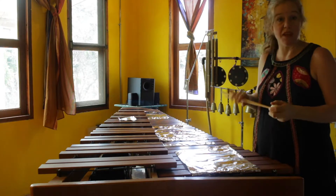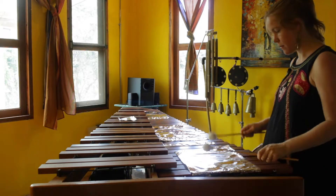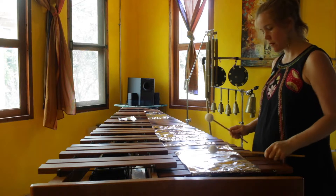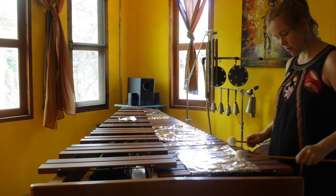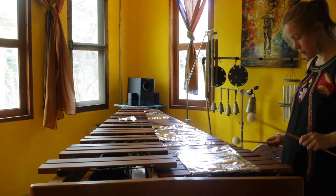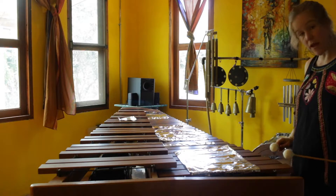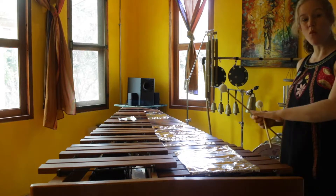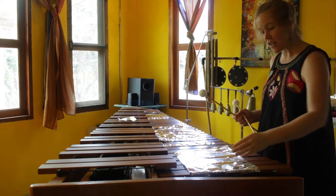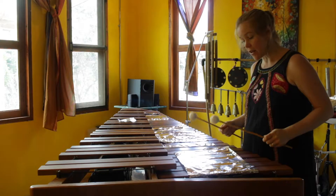First I'll just play — I'm going to start with C2. Striking on the node, then on the center. All right, so we're getting this great wash of sound — a really nice splash, and a great sustain.